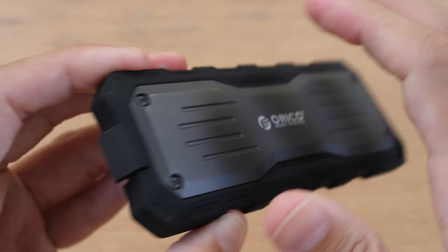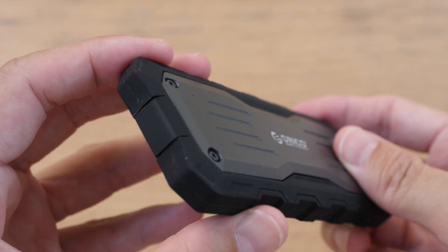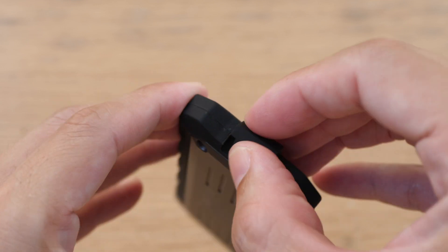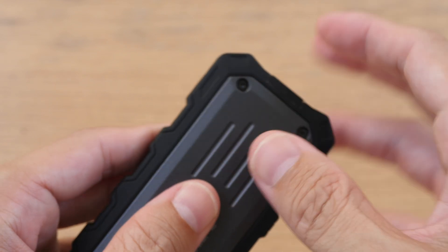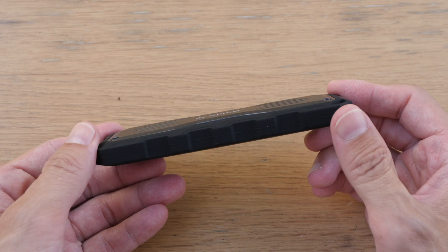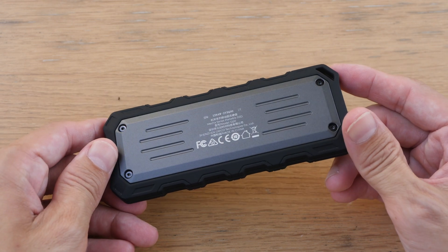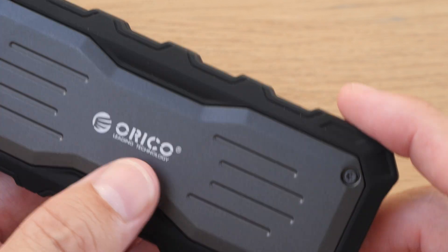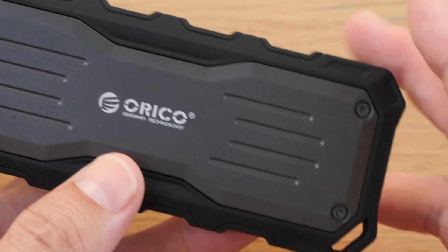This is the rugged design. It has rubber or silicone on the exterior, and this is the hidden USB-C port which is designed to keep out dust and water. The build quality is really solid. The rubber padding does not extend beyond the metal surface, so if you put the storage on the table, it's actually the metal that will be in contact with the tabletop. It's designed for good grip and there is a hole at the corner for you to run a string through.